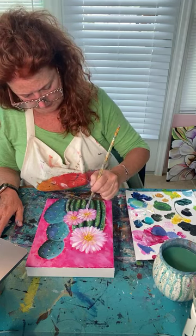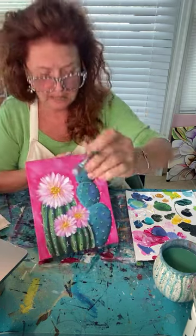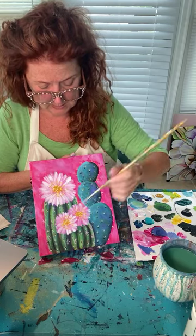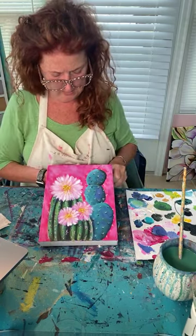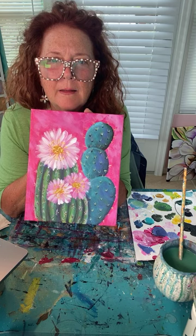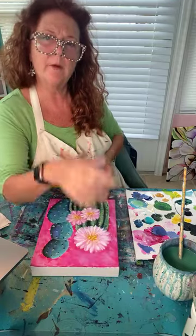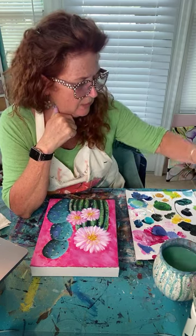See the texture you can get with this rough brush — sometimes don't throw old brushes away, you get nice texture with them. I think all we need to do is sign our name on this one. I'm so glad you were here with me today. I'm happy to have painted something southwestern — it's a little different from the Easter and ocean themes I've been doing lately.